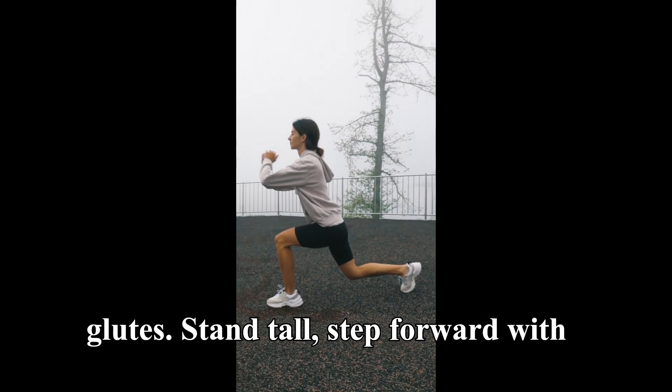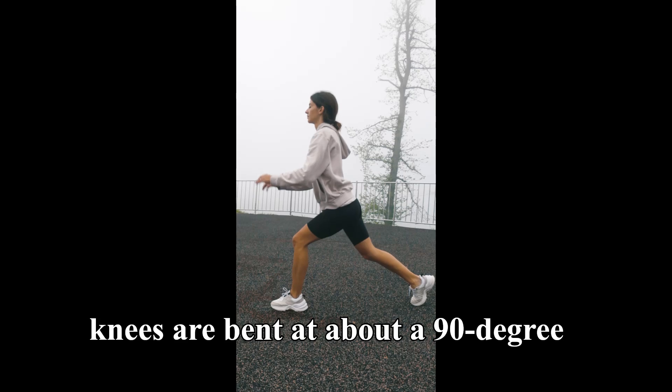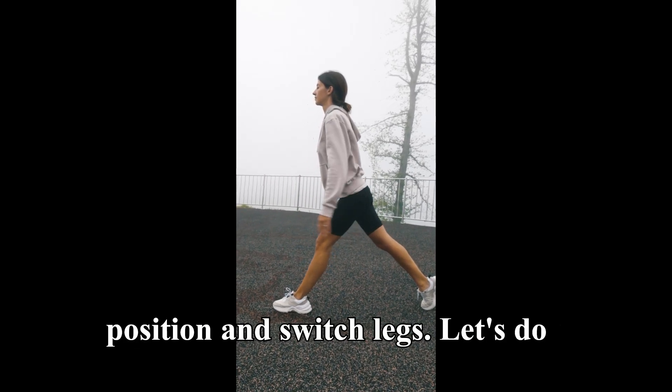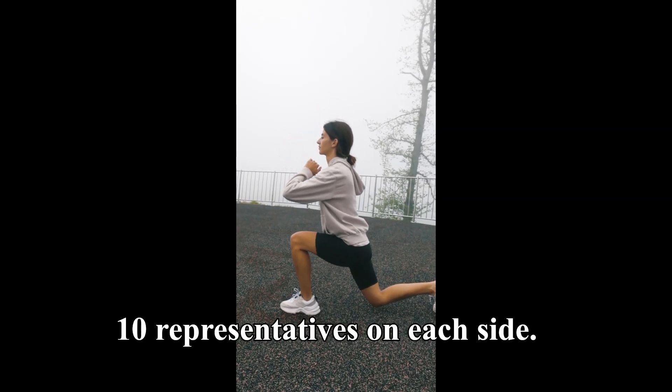Lunges are great for your legs and glutes. Stand tall, step forward with one leg, and lower your hips until both knees are bent at about a 90-degree angle. Push back up to the starting position and switch legs. Let's do 10 reps on each side.